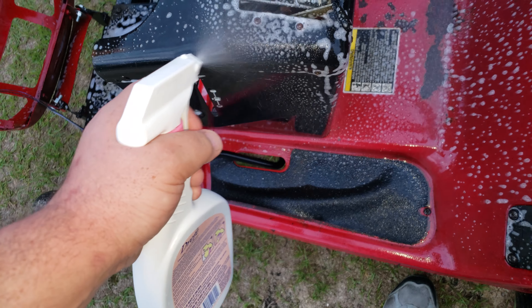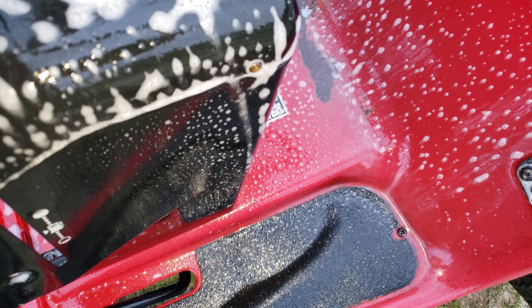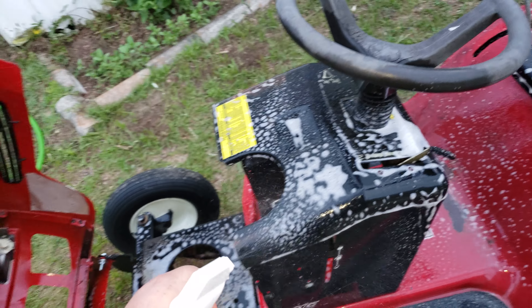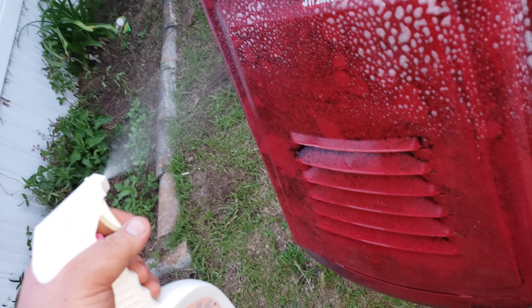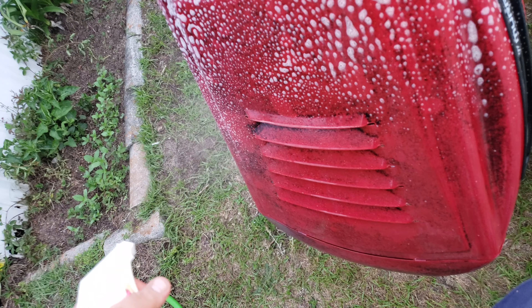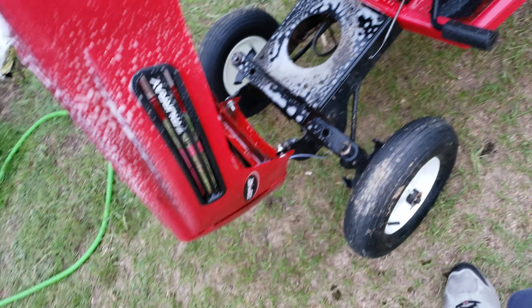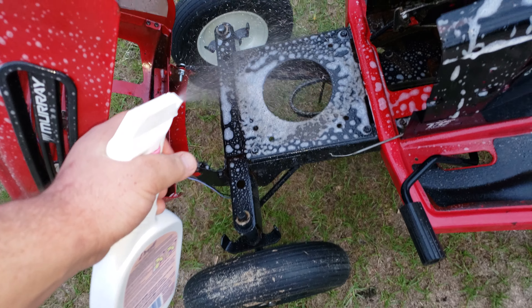I wanted to get all the grease, but I don't want it to take that off — not that that's actually even going to be used, but still. I just really want to get that off, and I don't want to scrub it either because that's not the purpose. Let me see what this stuff is going to do and then I'll get back with you.